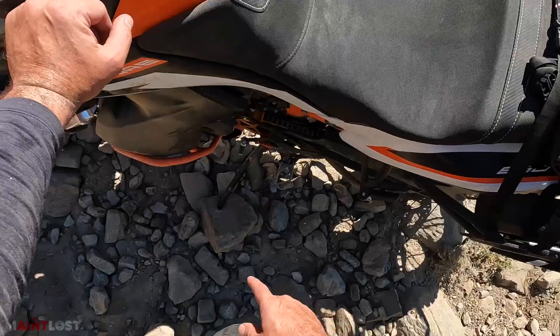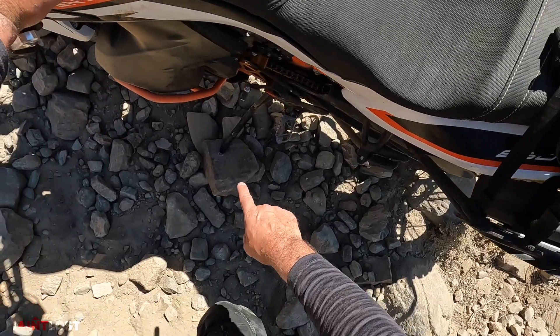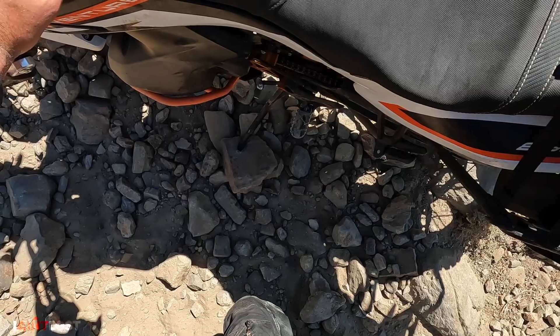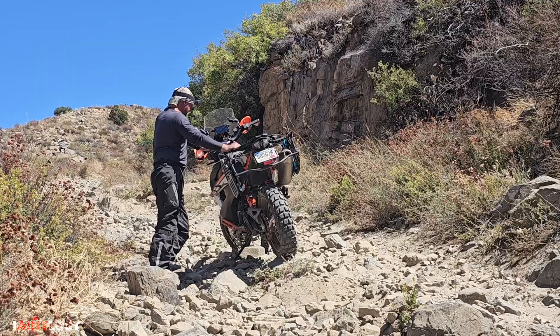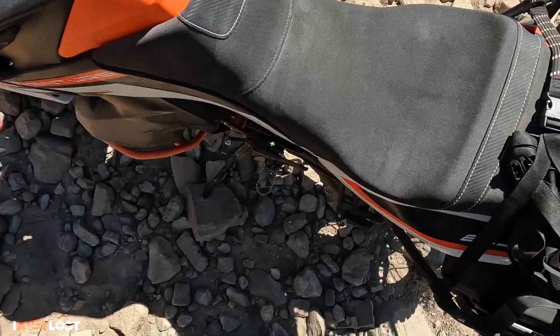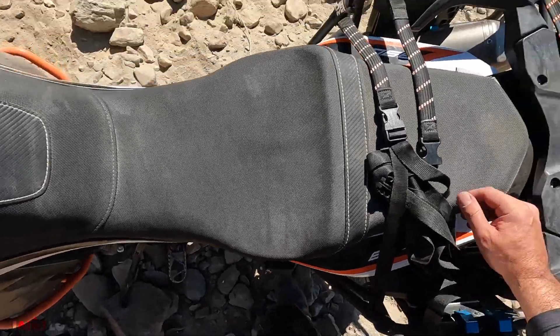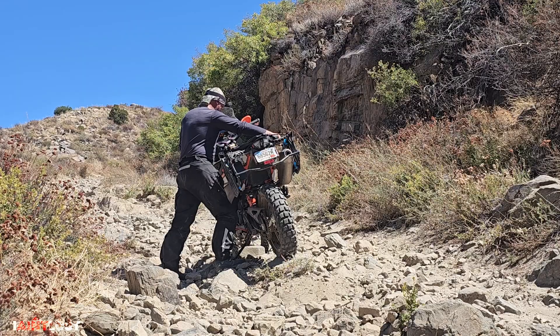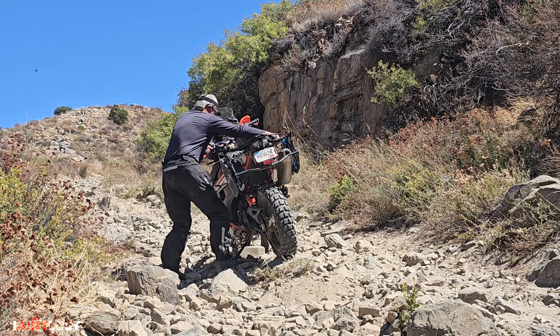First thing is you find a big flat rock like that one right there, and you put your kickstand down and rest the bike on it. Then you're going to grab a hold of the handlebar and some other stationary portion of the bike, and you're going to rock it up onto the kickstand like this.